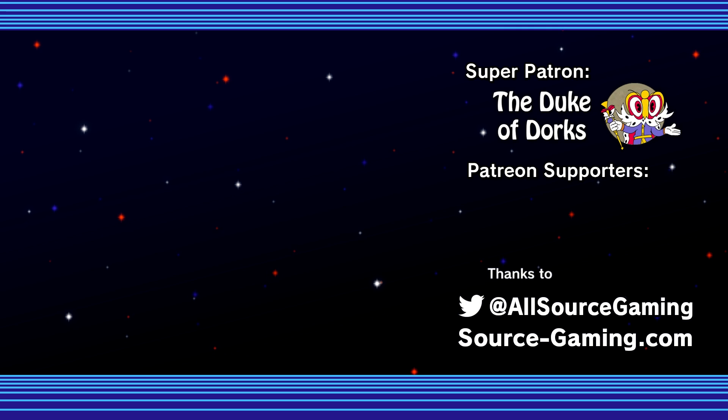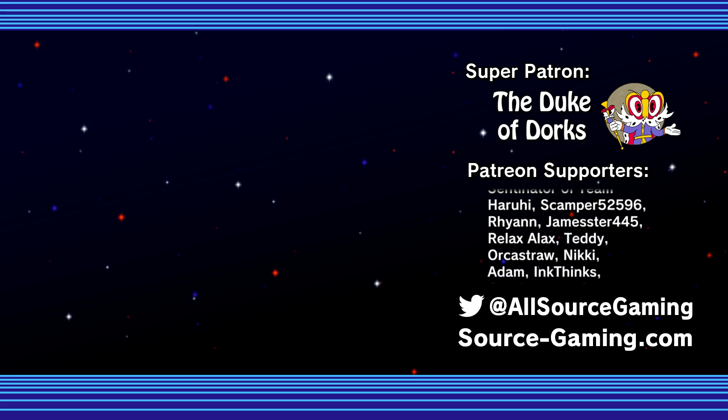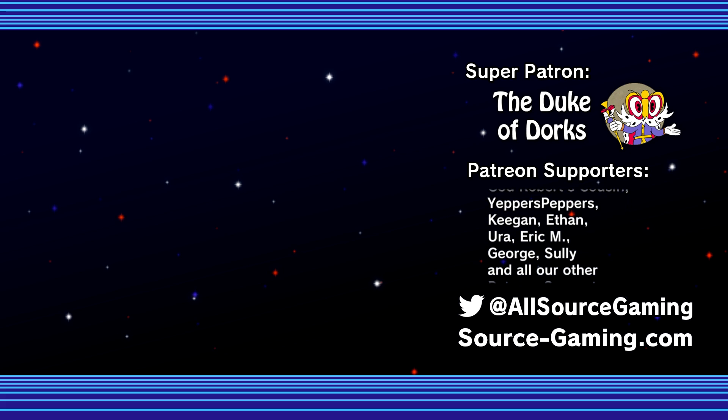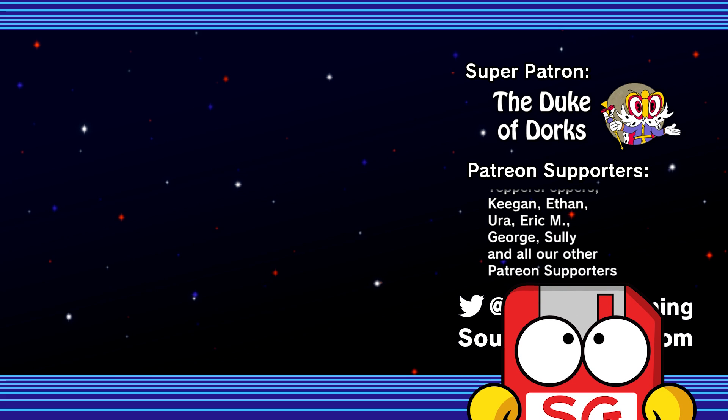Let me know what you think in the comments below. A special shoutout to the Duke of Dorks and all of our Patrons for making Source Gaming a possibility. My name is PushDustin and you can find all of our social media links in the description below. We have a lot of Smash content coming out, so I'd like to remind you to always return to the Source.